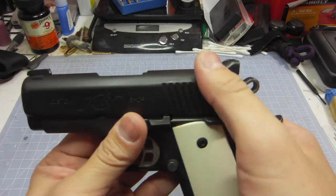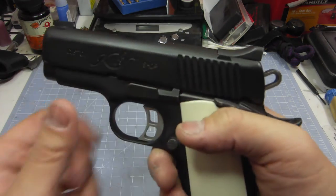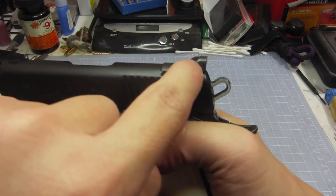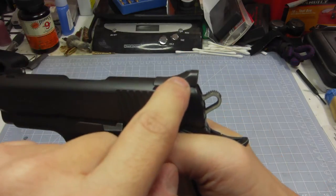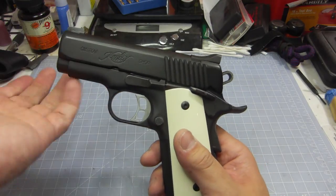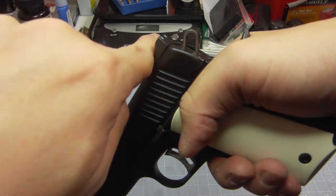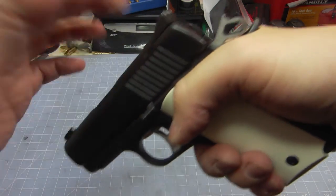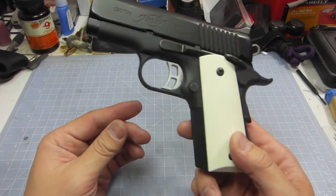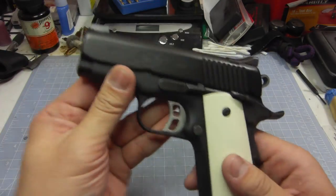I wish they didn't use this ramp-style sight. I know why they went with it — it's rounded and doesn't snag on clothing — but ideally you'd want a squared ledge. The reason is that if you ever need to clear a malfunction or rack the slide one-handed — say your left hand is injured — you can catch that ledge on your belt and push down to rack the slide. I prefer that ledge. Overall though, it's an awesome gun. It's a three-inch barrel based on an officer-sized frame.